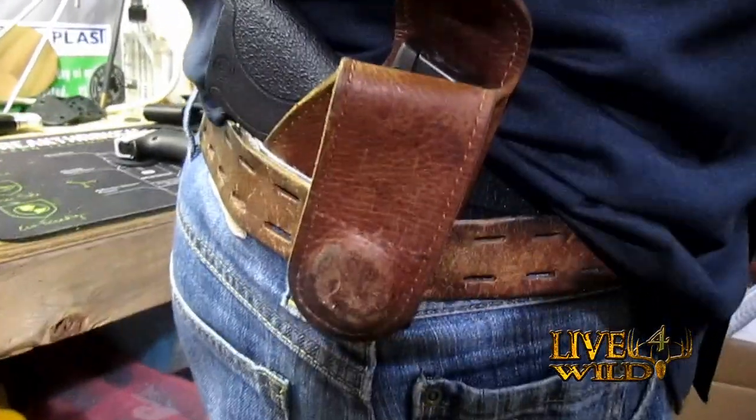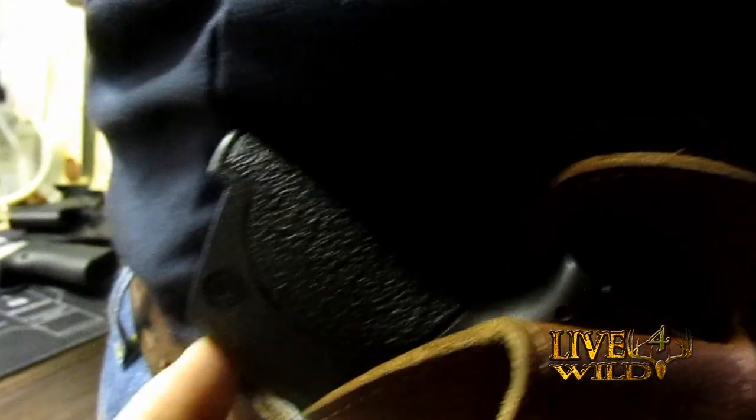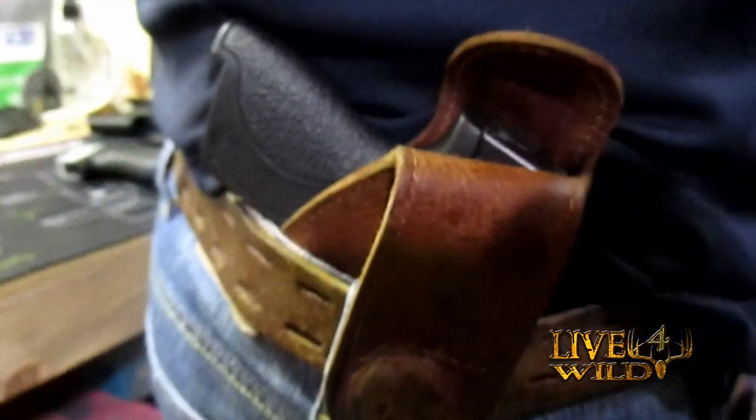Here's the original inside the waistband. You can see how low your grip is to your belt, but you're still carrying.